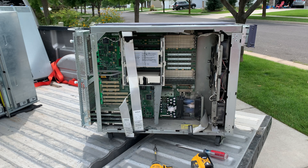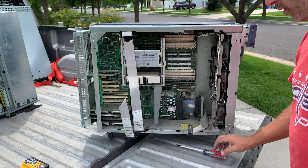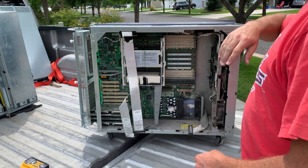It occurred to me as I was getting my tripod that I didn't welcome everybody — so welcome to Bad Idea Metals! I got my hands on a few Sun servers and I was just in the middle of tearing one apart. I don't record every single thing I do on this channel, but I like to show you guys what's interesting, and this is interesting.